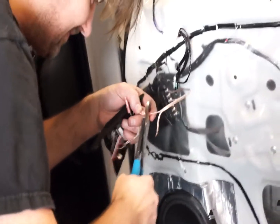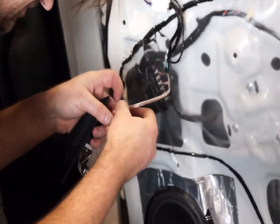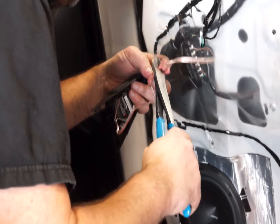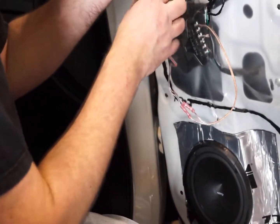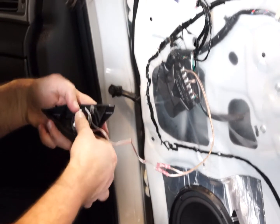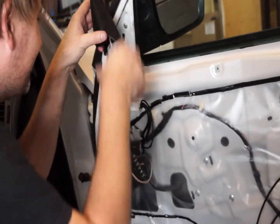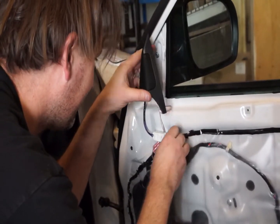Now we can crimp the tweeter to the speaker cables. As you can see, the Hertz tweeter fits very nicely into the factory mounting position. Just make sure that you secure that tweeter in place using some hot melt glue.